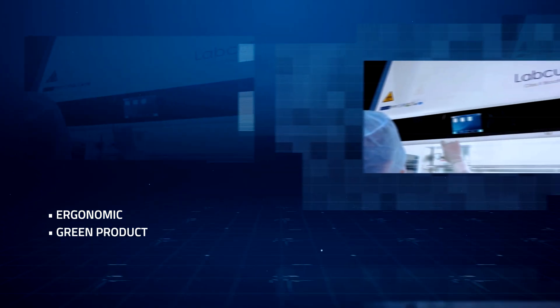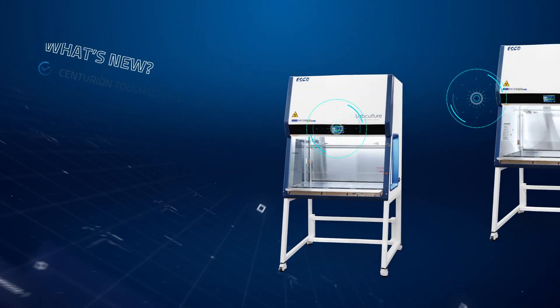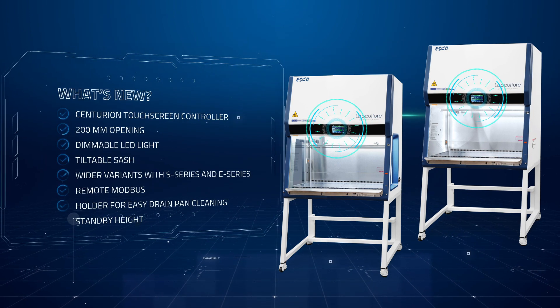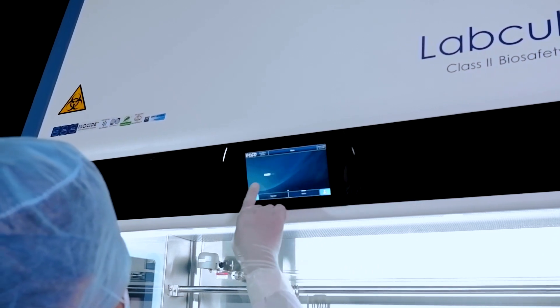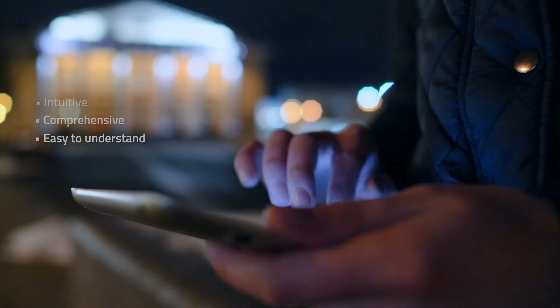Engineered with a fusion of ergonomic and green features, it seamlessly integrates supermodern technology. Introducing the all-new LabCulture Plus Biosafety Cabinet, enhanced with the ESCO Centurion Touchscreen Controller, featuring a 7-inch screen with touch functionality suitable for gloved users, intricately crafted with smartphone-like intelligence and cutting-edge technology.